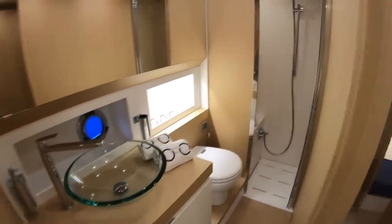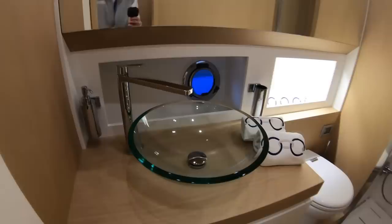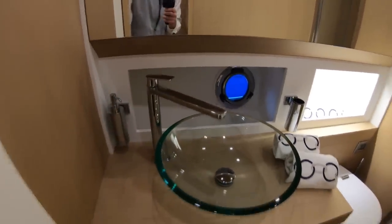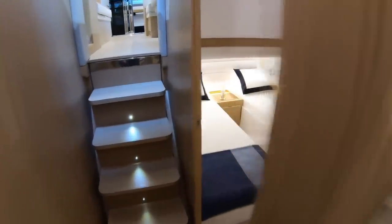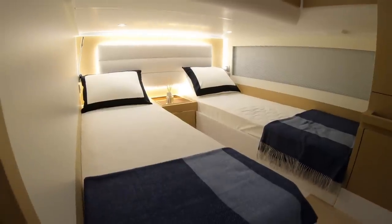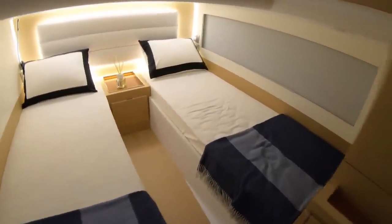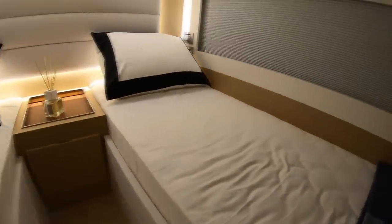The ensuite bathroom runs down the starboard side — very stylish, with a big glass basin and a very elegant tap. Italian styling at its best. The second cabin is a twin cabin with a couple of beds. It's not full height, but there is a drop-down step in, and there's still not quite enough room to sit up in bed, so there are some compromises for having a boat this stylish.